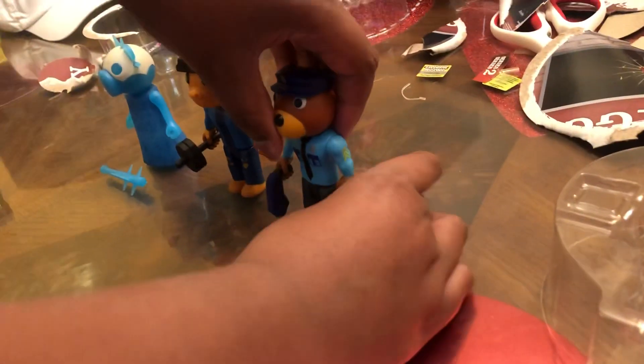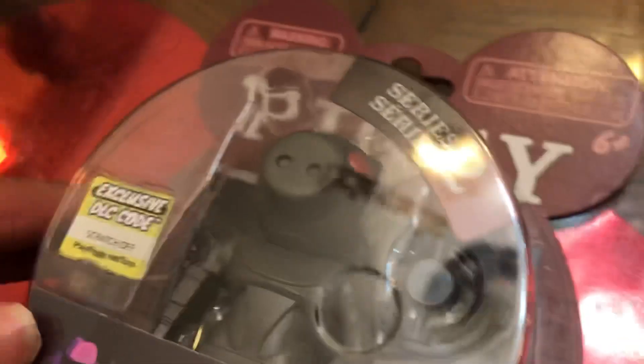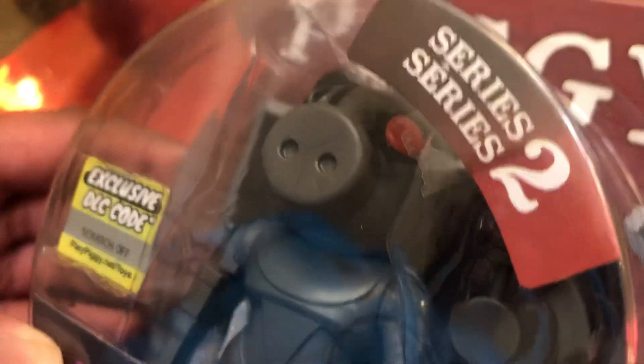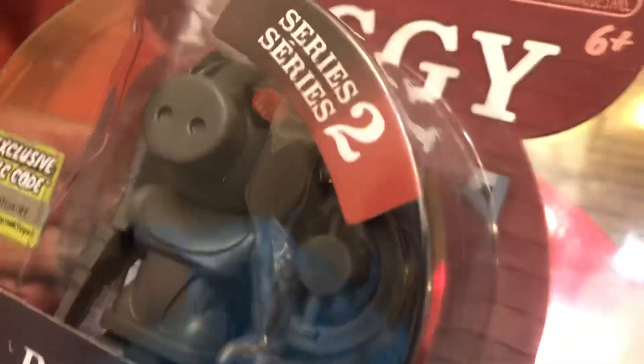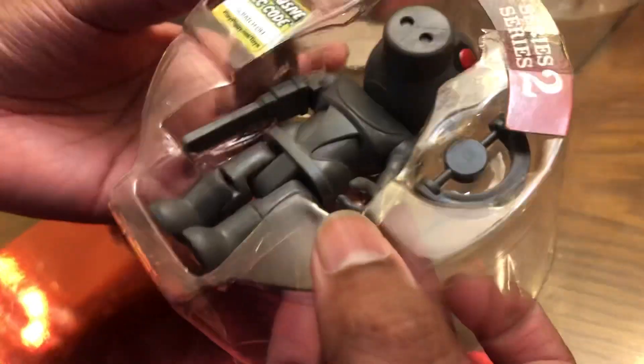We're just going to set Doggy right there looking pretty sharp with his taser. The last figure for Series 2 of Piggy is Robby. Robby has his Piggy trap, he is a metal robot, and we're going to go ahead and unbox him. Let's take Robby out of the plastic container — and here is Robby. Whoa, he actually looks pretty cool. The gray color really fits him, too.